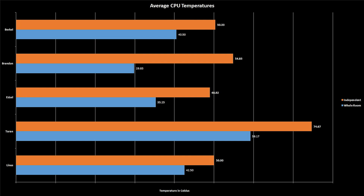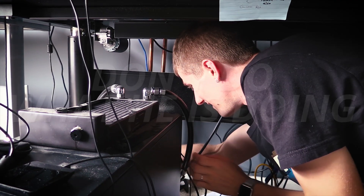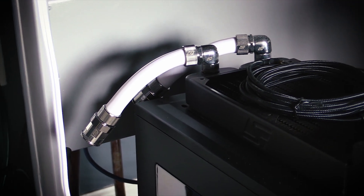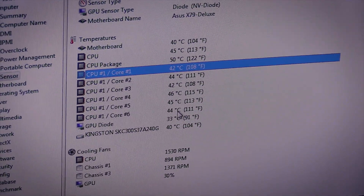All the systems are in the sort of 45-degree-plus range on the CPU, which is reasonable — except for Taren's, which I'll talk about more later, and Edzel's, which has an additional graphics card but no additional radiator space for cooling, so that one's bound to run a little hotter. Now what we're going to do is take the running whole room system — I'll show you how we quickly connect and disconnect them while they're running, probably not recommended, but we've done it so many times that I've lost all fear. All we do is use these quick-release fittings to hook it up to the whole room system. What you are likely to see is a nearly instantaneous drop in CPU temperatures — we've gone from 47 on core 1 to 41.